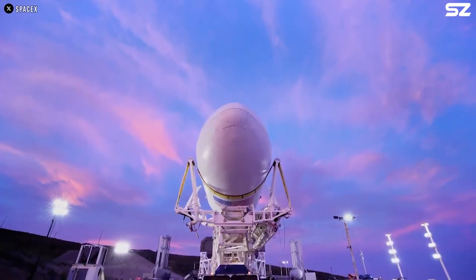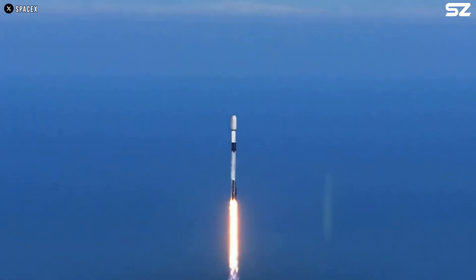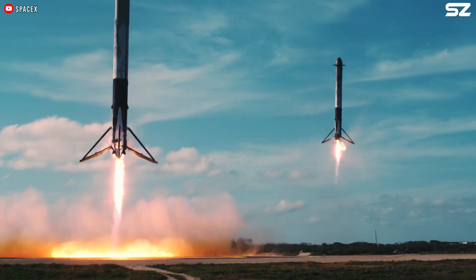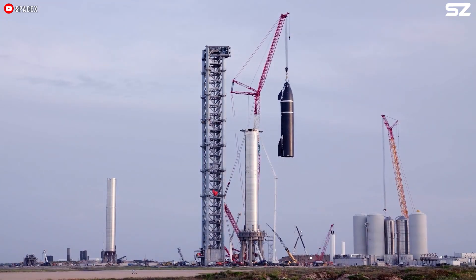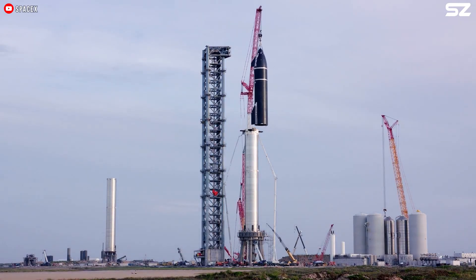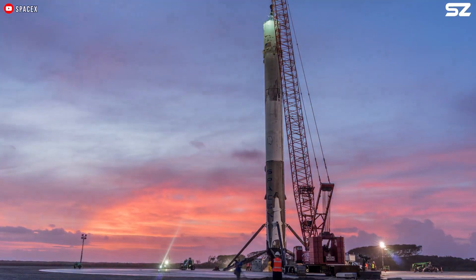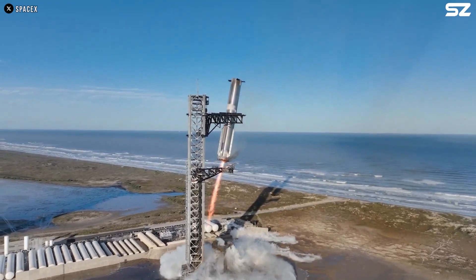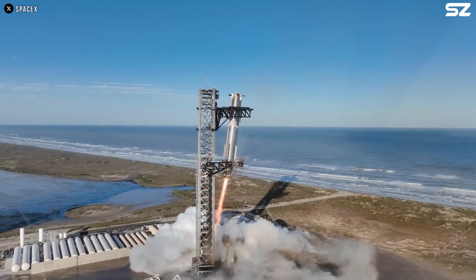When SpaceX unveiled their partially reusable rockets, they introduced something we don't often see in real life: rockets with landing legs. So when they announced their plans to create a fully reusable rocket, many of us expected a larger version of the same design. But that's not what happened. So what's the real reason they abandoned the landing legs?